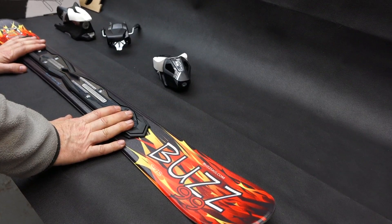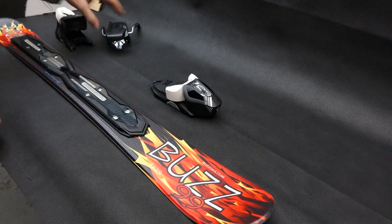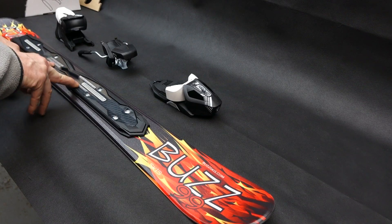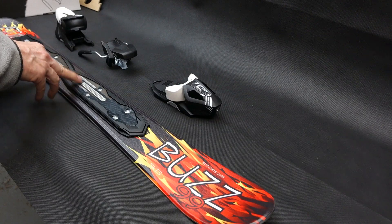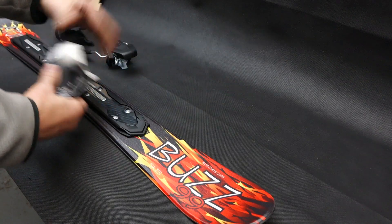PR11 bindings — this is really simple to fit. You have a track, toe piece, heel piece, and brake. The numbers correspond to the millimeters on the length of your ski boot, from 255mm to 378mm, and that goes for the front and back too.